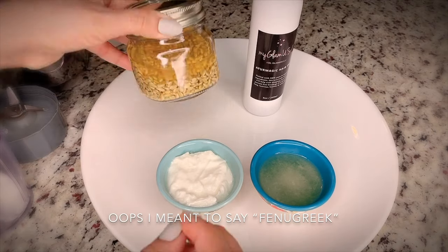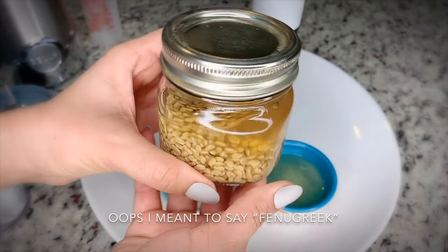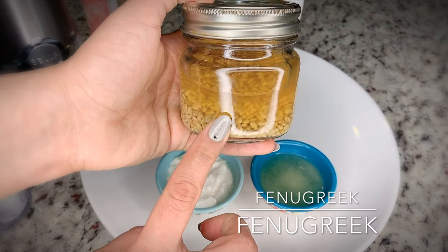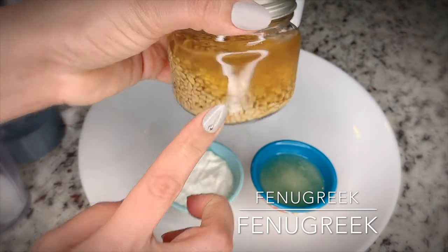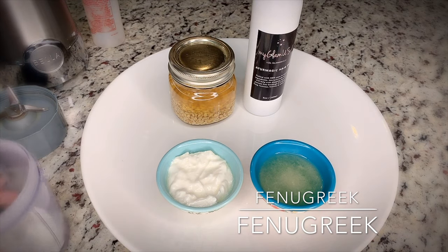Alright guys, so the fenugreek seeds have been soaked overnight in water. It's been about 12 hours and they've swelled up a little bit. I did end up adding some extra water because the half cup of water I added was all absorbed in about 2-3 hours. So now we're going to go ahead and blend everything in a blender.